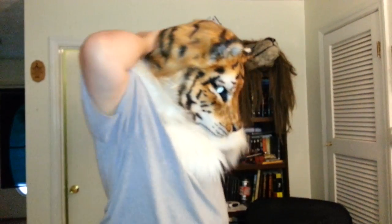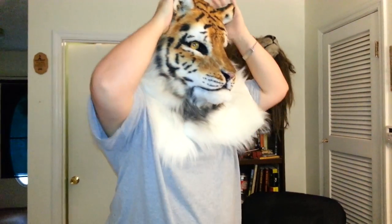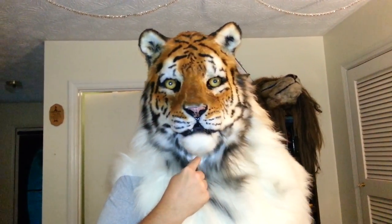First, take the glasses off. Then roll all the fur down. There you go — hi! That's it. The jaw moves with your jaw.